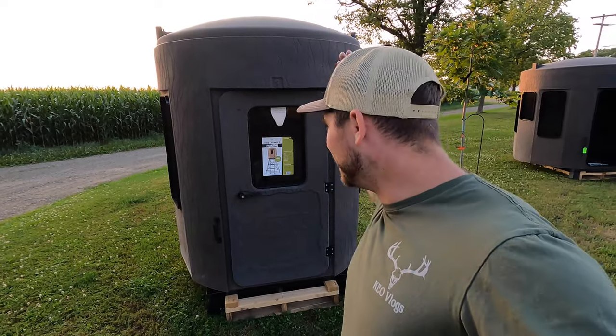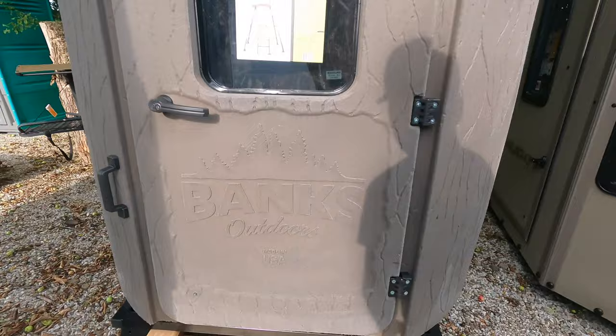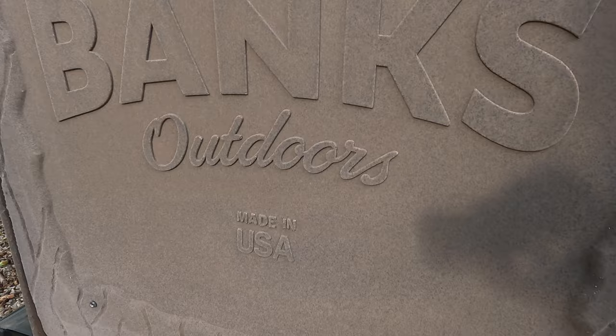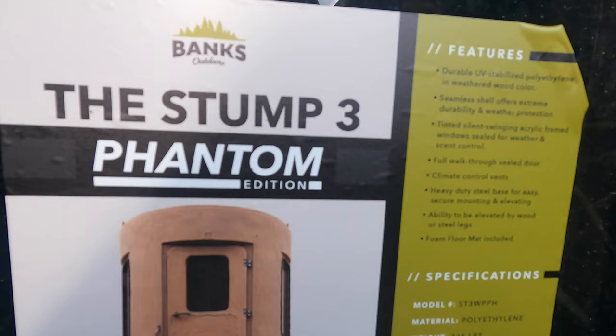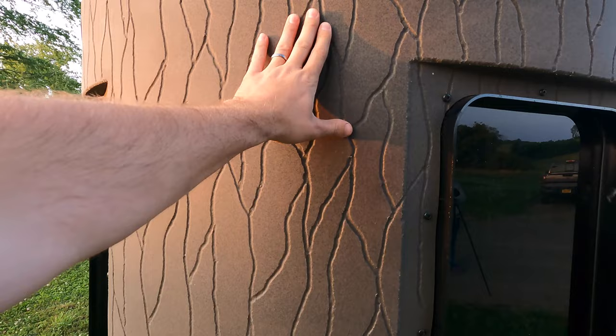Welcome back everybody. In this video I'm super excited to be showing you my brand new Stump Phantom 3 blind that I got from Ravelin Hill Archery. At the end of this video I'm going to tell you how you can get a huge deal on one of these yourself. Something that sets this blind apart from all the others is the fact that it's literally seamless — there's not a single seam on the whole outer shell. This shell is made out of fully weatherproof polyethylene and the windows are tinted.